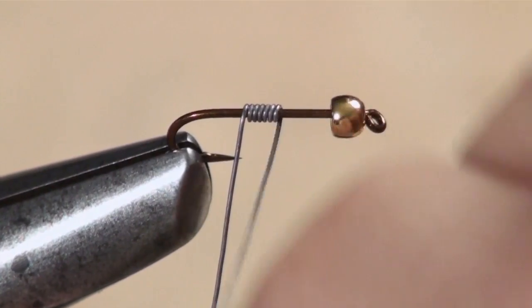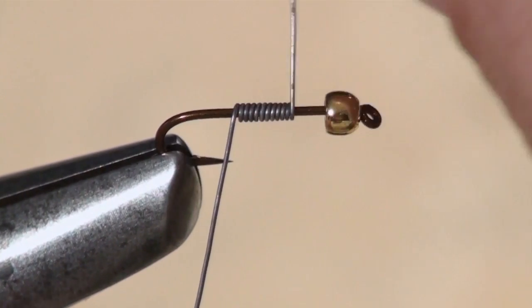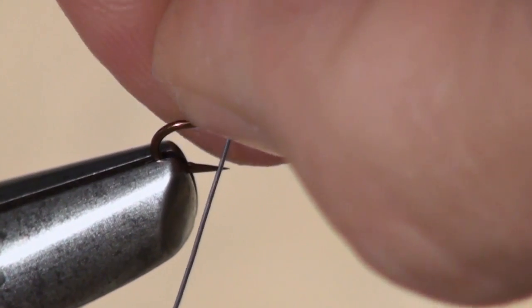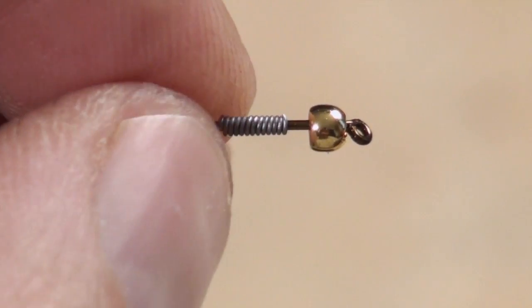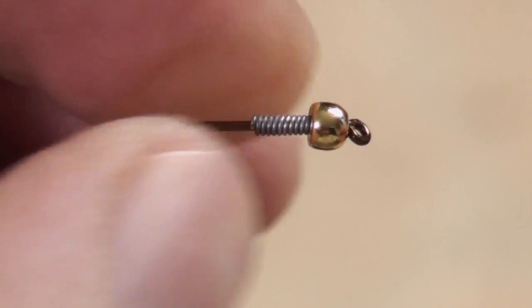I take about 10 or 12 wraps of lead wire. This not only makes the fly sink faster, which is good, it also helps to stabilize the bead. As an added bonus, it also helps to produce a nice taper for the body of the fly.